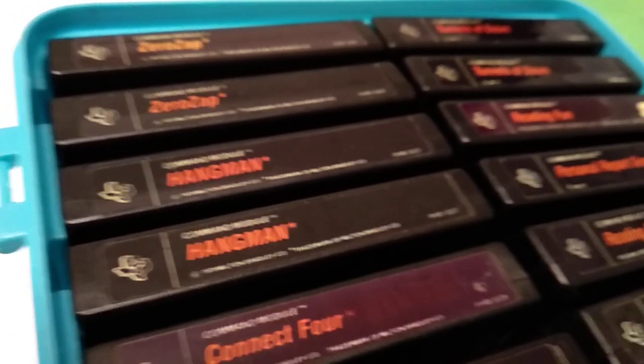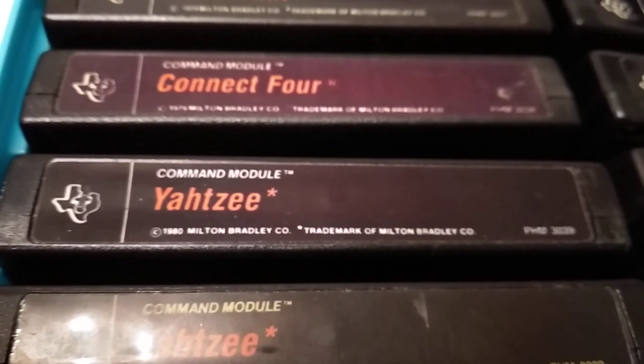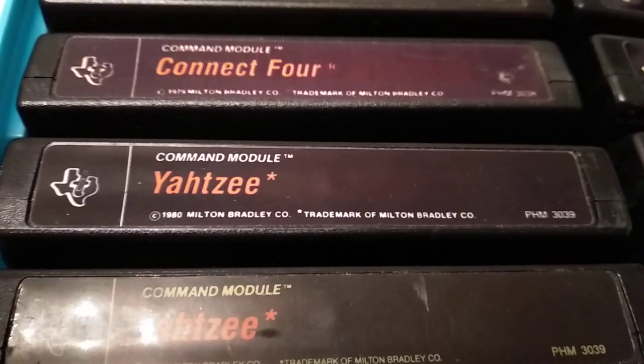Hangman — a very famous Milton Bradley title. Connect 4. Yahtzee — one of my favorite cartridges and also one of my favorite games to play.